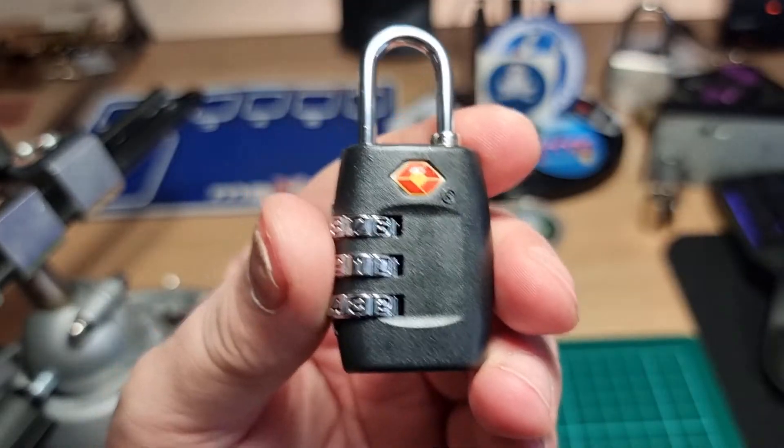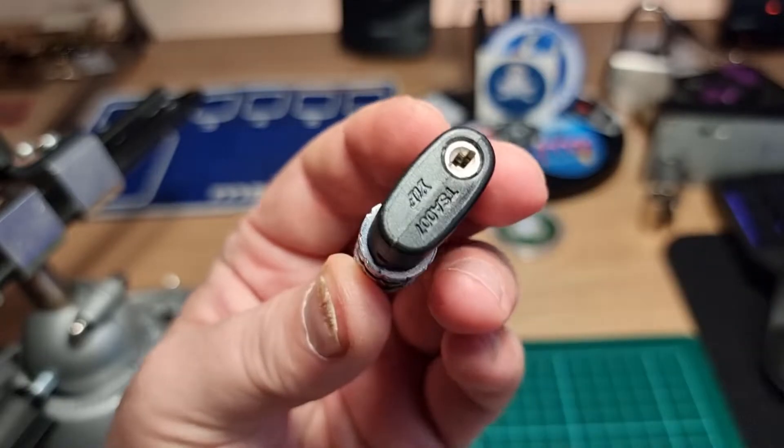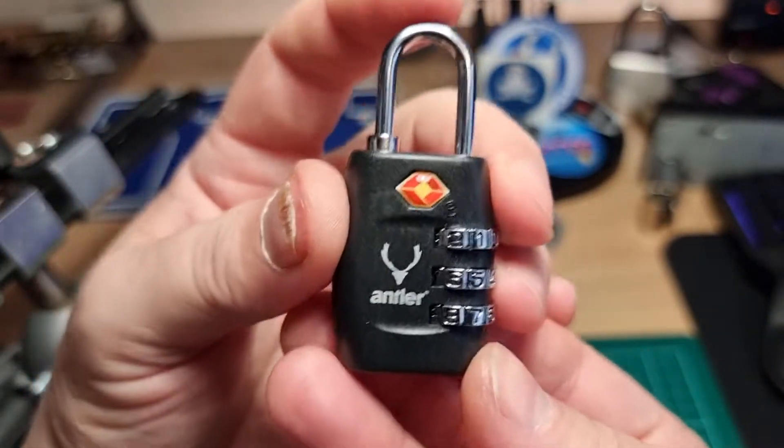If I'd been turning the tensioner in the right direction, I think that would have gone a lot quicker and smoother.